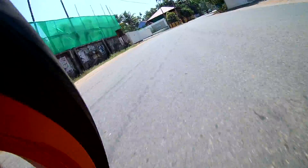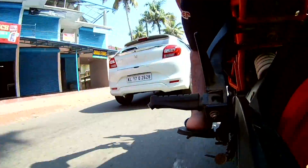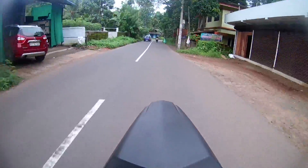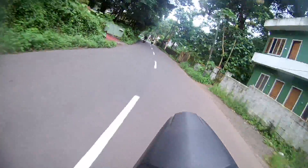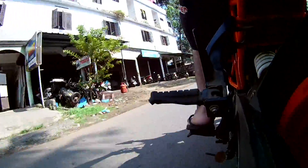Hi guys, welcome to my vlog. I recently had an issue with my bike — I decided to wash it on a typical day and forgot to warm it up before storing it in the garage. After a few days it wouldn't start. I'll show you what happened.